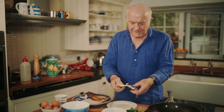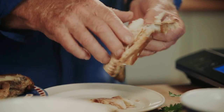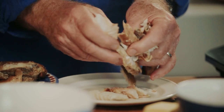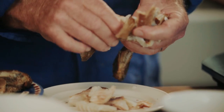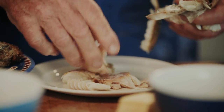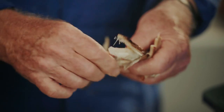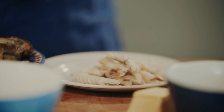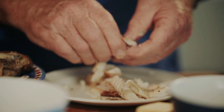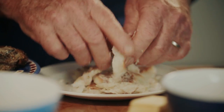I've got half a smokie left because I had the other half the other night. I've taken the bones out of it but I'm just going to take the skin off as well so it won't mix up with my scrambled egg. Very easy dish, well worth a try. I'm allowing about 50 grams of smokie per person for two, so that'll be enough.